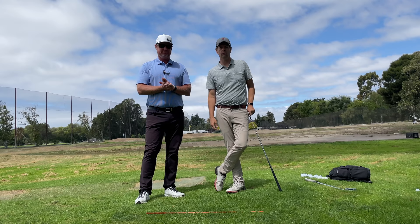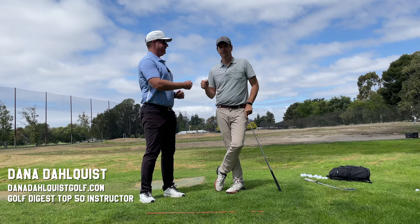Hey everybody, thanks for watching. I'm out here at El Dorado Park Golf Course in Long Beach, California with one of the top instructors in the world, Dana Dahlquist. Good friend of mine.